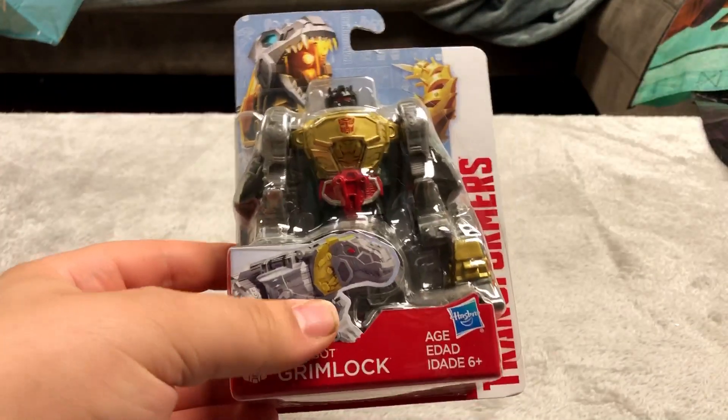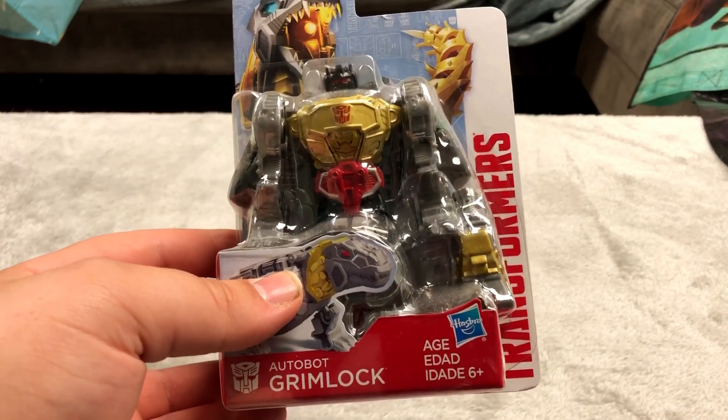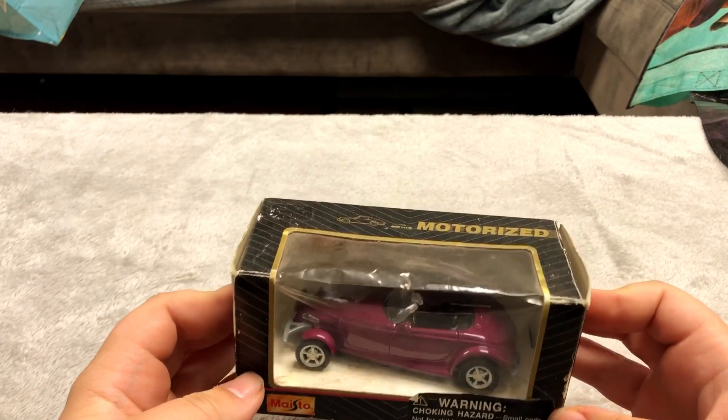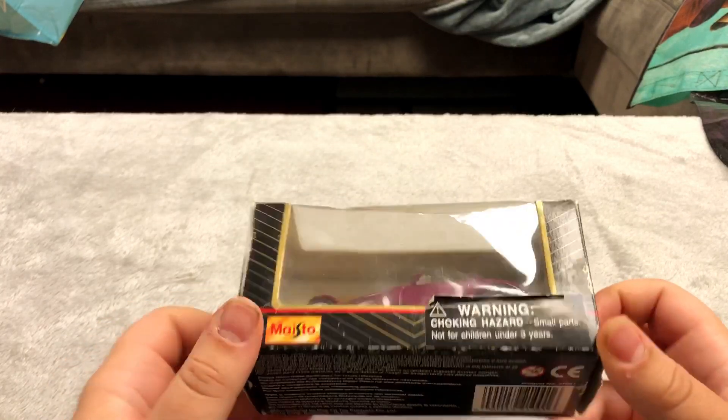Something I picked up at Walgreens — a transformer figure that was pretty cheap and cool looking. Here's a little collectible car — pretty cool looking, motorized, I think it's just a pullback car though. Got it at a thrift store obviously because of the damaged packaging.